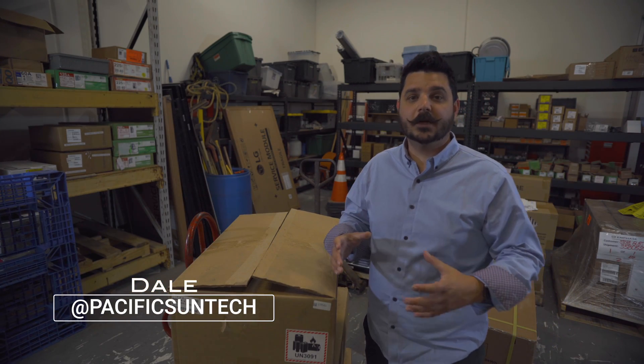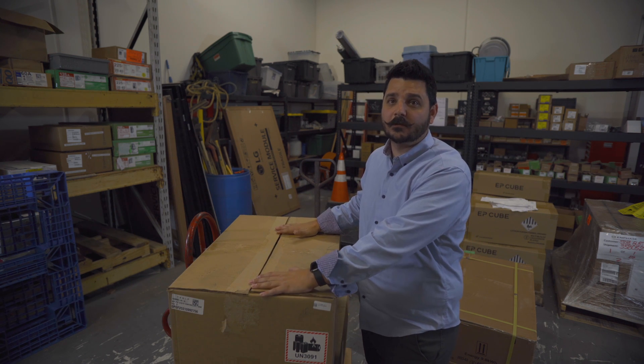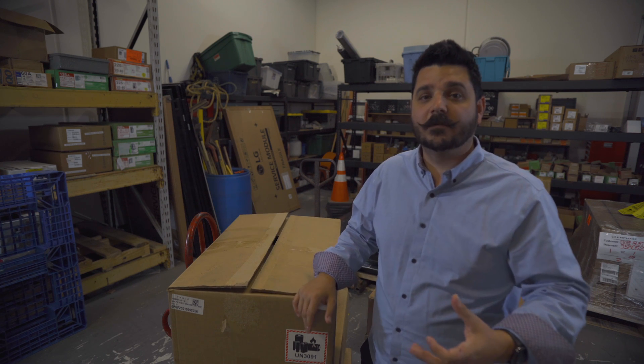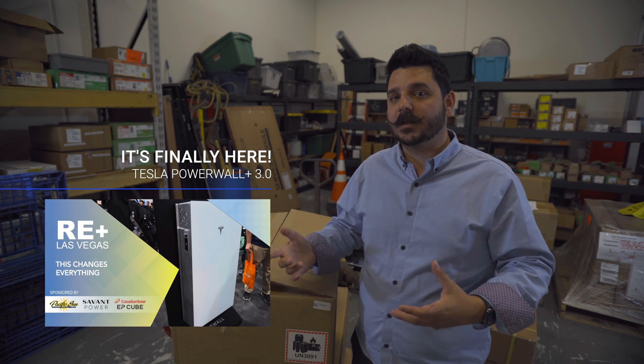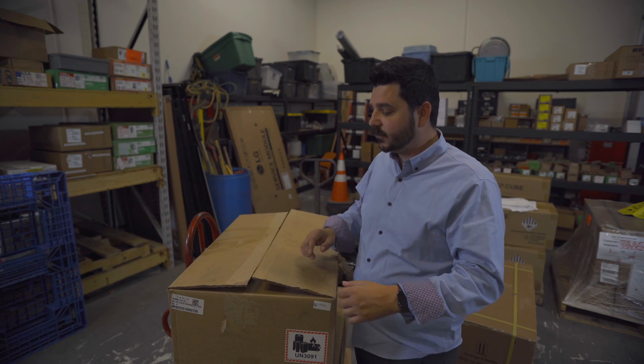Hey everyone, Dale here with Pacific Sun Technologies and I have a pretty cool video to go over with you today. It's an unboxing of the Tesla Solar Inverter. This is a new product from Tesla. It wasn't something I actually covered at the RE Plus Expo that happened in Las Vegas just a couple weeks back, but if you wanted to learn about the Powerwall 3, definitely check out that video that I previously posted.